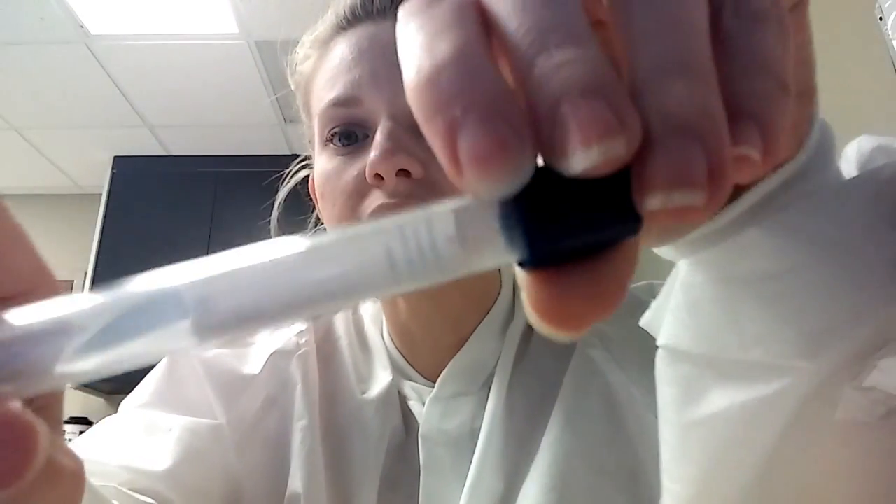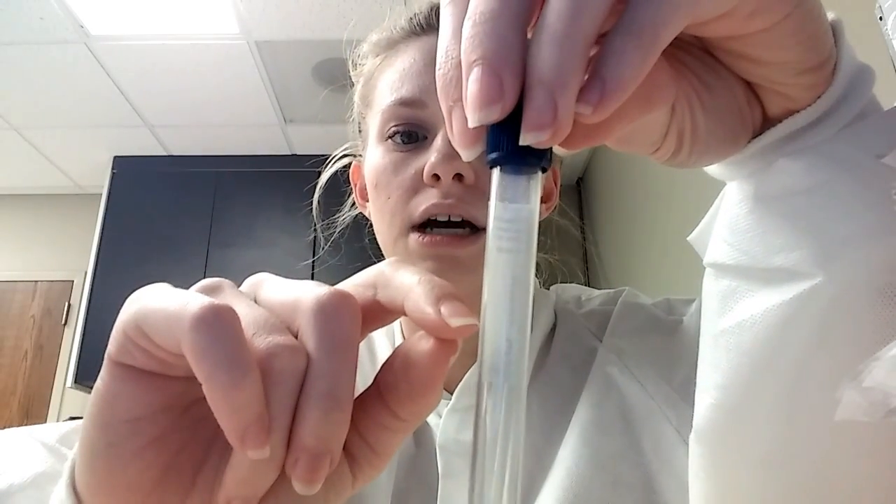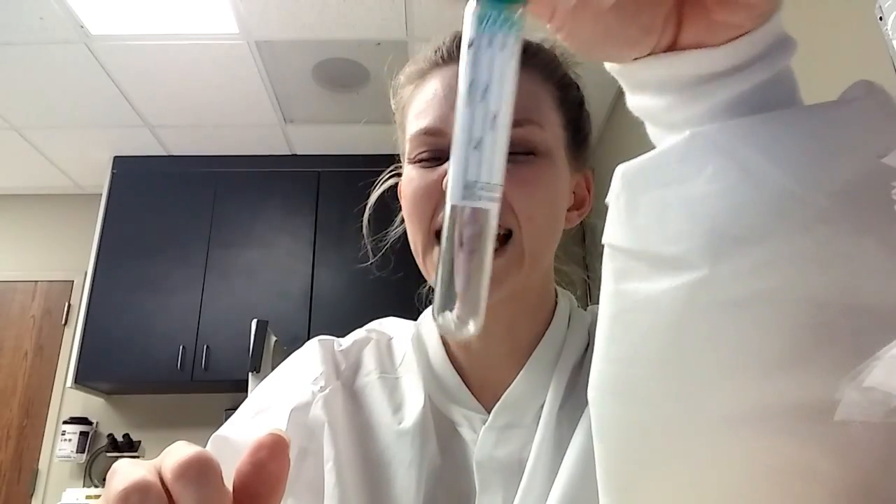This little blue tube — you can see some sprayed inside — has K2 EDTA like the purple, but these are treated for trace element detection. These are what we use for lead blood analysis. If you think someone has ingested some kind of lead, we draw this to find their lead levels.